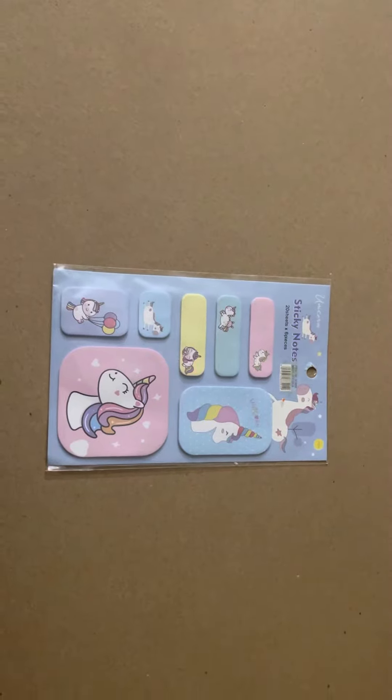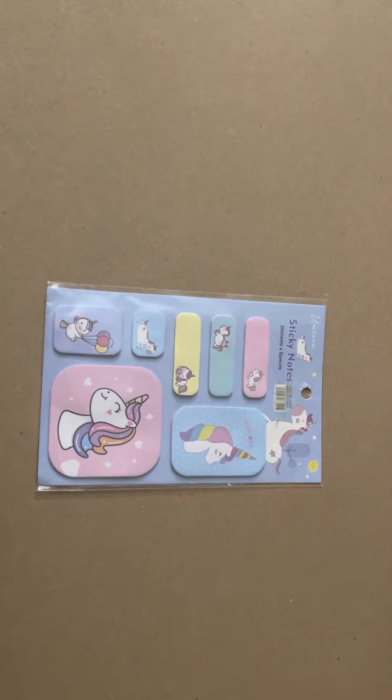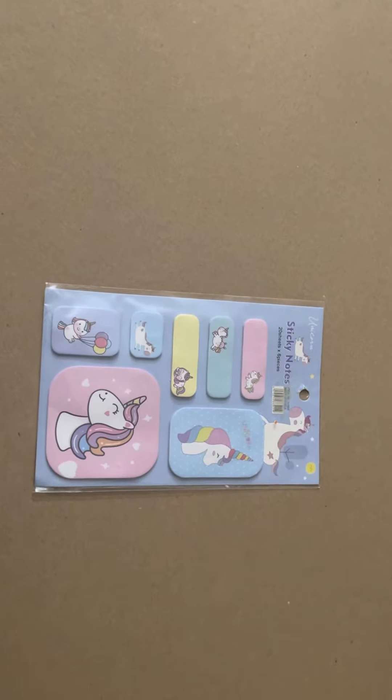Hey guys, welcome back to my YouTube channel. In today's video I'm going to be opening unicorn themed sticky notes. It includes seven different types of sticky notes, so let's get started.